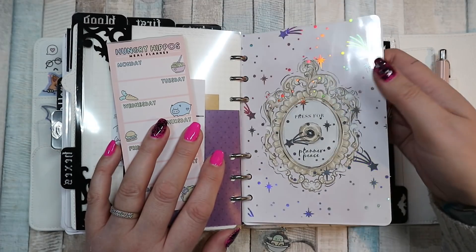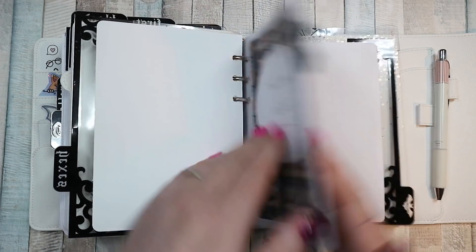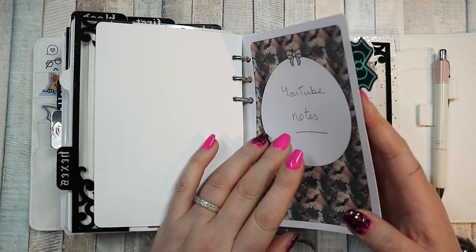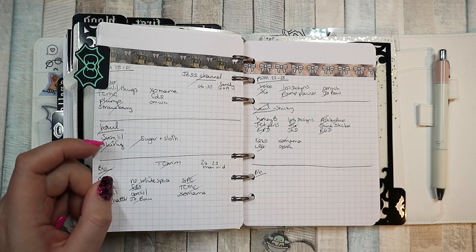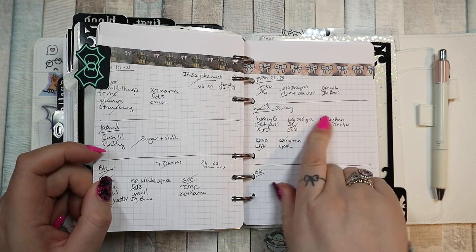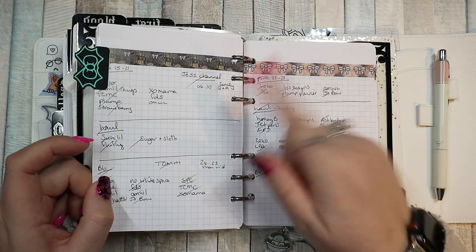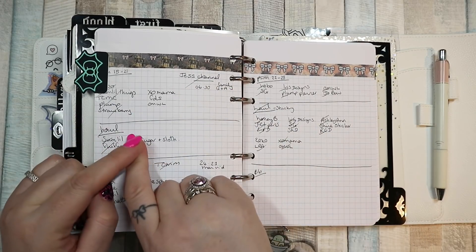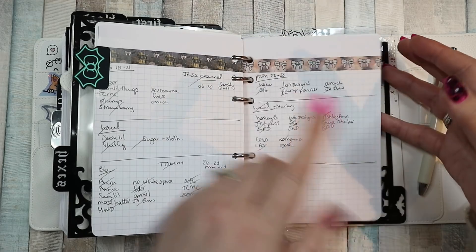Then we have some more Annie Plans printables — these are relatively old — but these are my YouTube notes. When I'm editing a video I'll have my planner next to me, and anything I use or mention I'll write it down. In a haul it's all the things I hauled, but I'll also write down if I mention a person's channel or say I'm going to leave a card, with the timestamp on the video. This is where I build my description from — it makes it much easier to write the description.